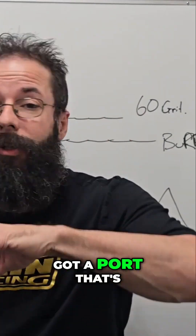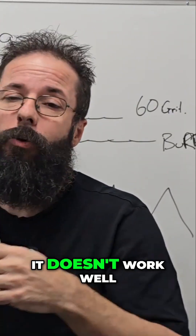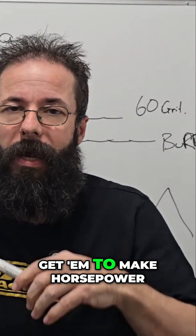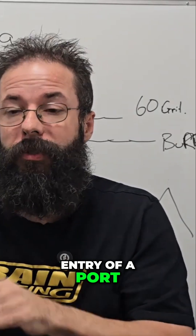Where you've seen them successful is when someone's got a port that's way too big and they put dimples in, and it actually shrinks that dynamic element. It doesn't work well as far as horsepower and torque, but they can still get them to make horsepower, especially if you dimple the entry of a port.